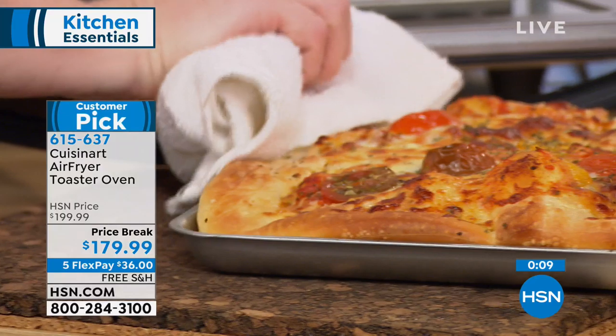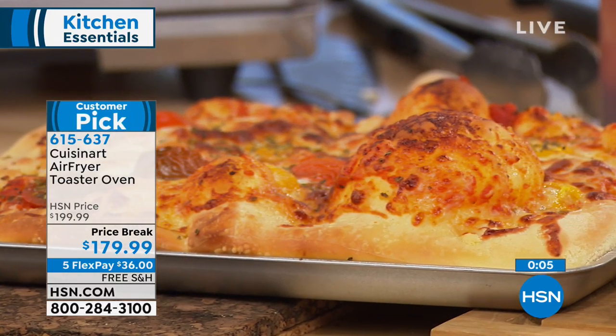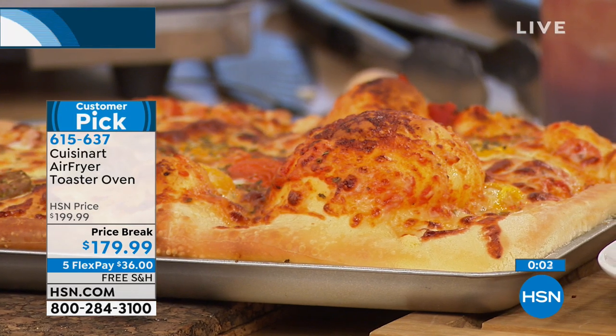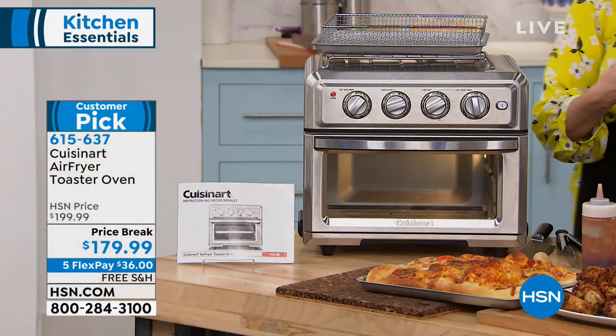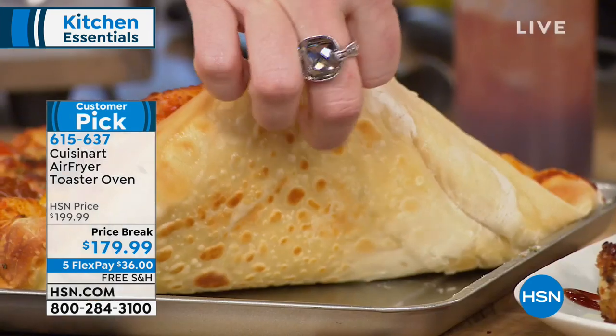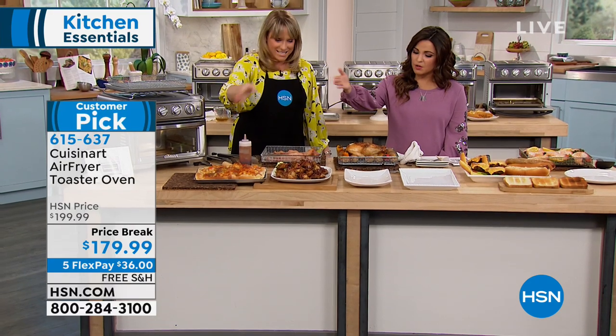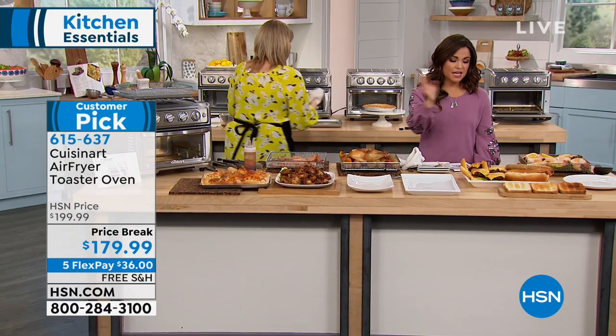We can get back to the basics of eating whole, real foods again, and doing it inside your oven is so much easier and quicker. You have the ability to make homemade. Let me lift that crust up — look at the crunch on the bottom, look how beautiful and golden that crust is. So we did pizza, wings, bacon, chicken and potatoes.